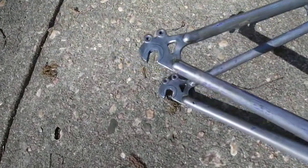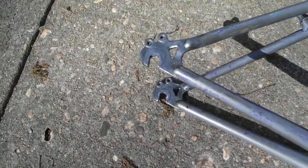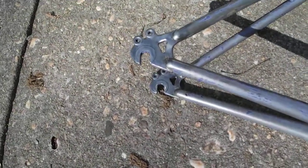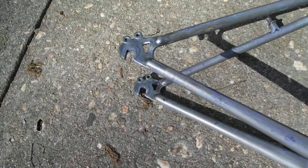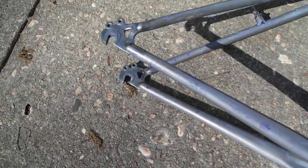We sawed off the hanger because we're not going to need it anymore. Even though those are vertical dropouts, we've got a gear ratio that is comfortable and it's going to work, so we're not going to need a chain tensioner either.